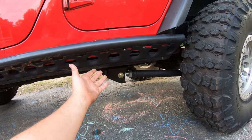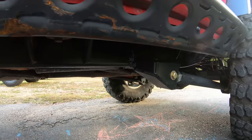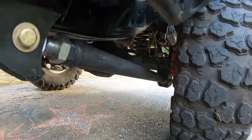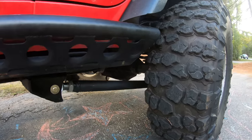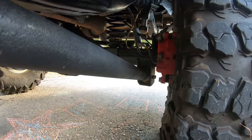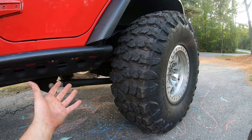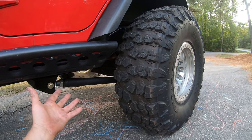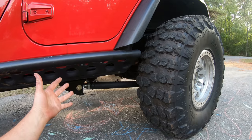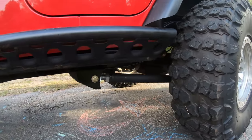Here we have our frame-side lower control arm bracket going right into the factory location. Looking at the lower on the axle side, there's not too much clearance between the tire — so you'll need a wheel with a good amount of backspacing. If you're on 37s or 40s you won't have any issue at all, but you can't run factory tires and wheels with this setup. It's going to rub the arm. If you're doing this you probably already have four inches or three and a half inches of wheel backspace to push the tire out.